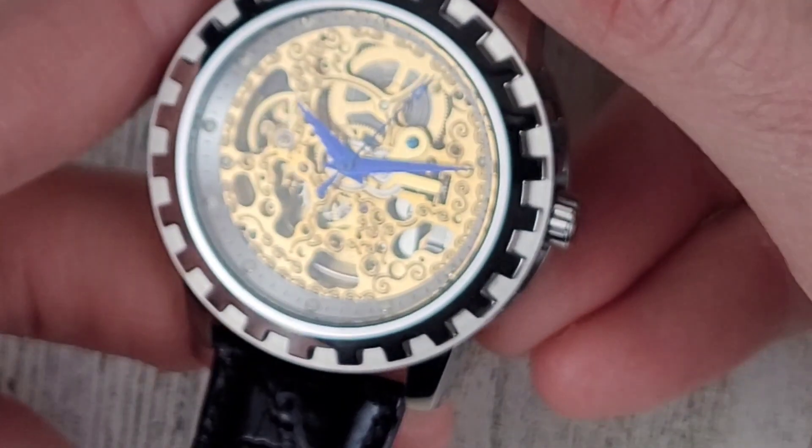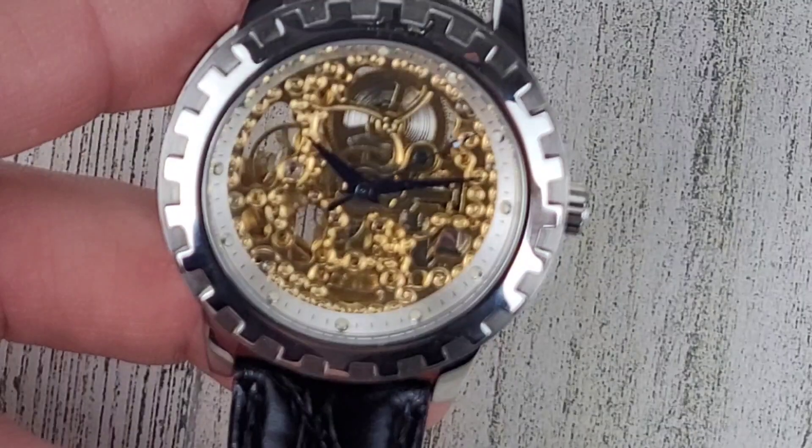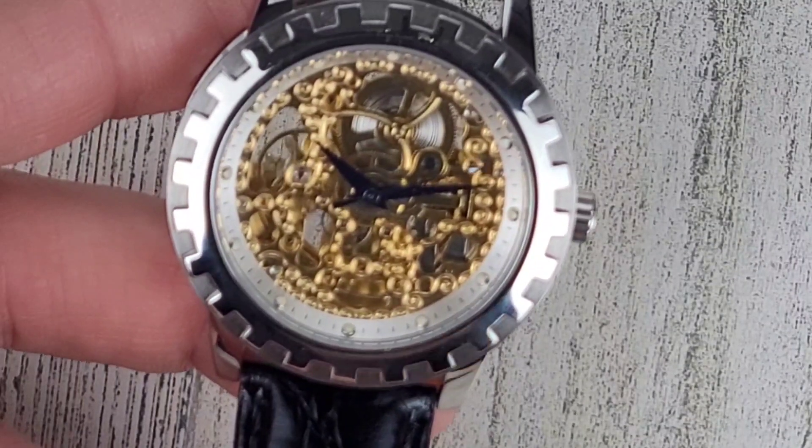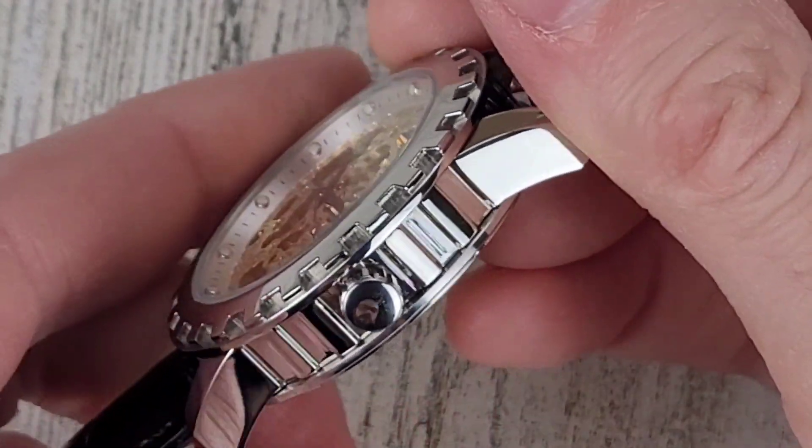Quick look at this watch — I'll wear it for about a week and report back. If you haven't subscribed yet, please hit that subscribe button, I really appreciate it, it really does help me out. As always, thank you for your time and thank you for watching.